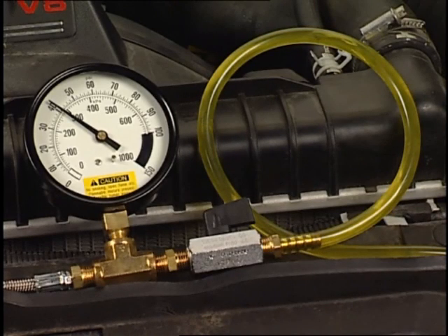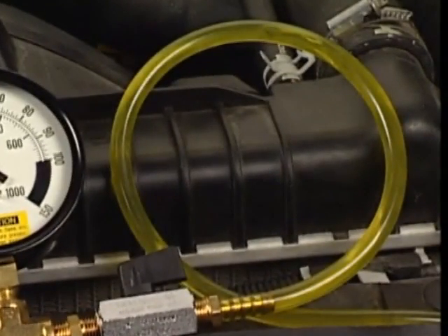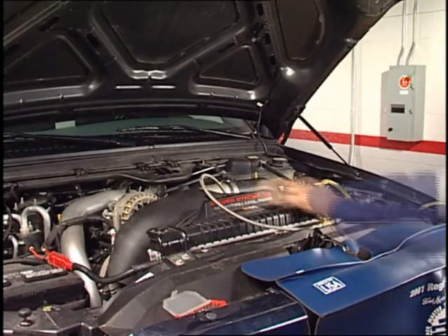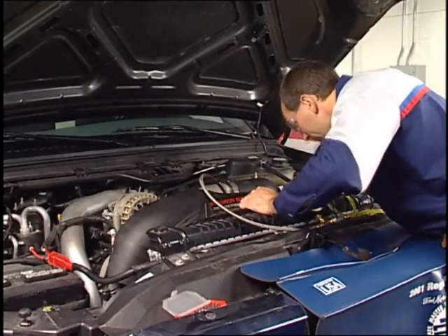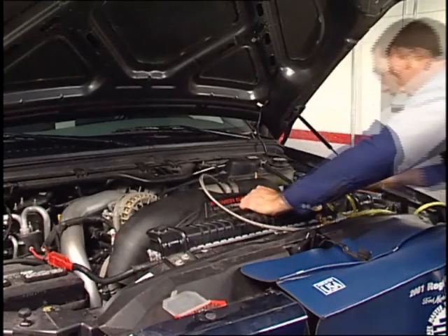If P1 is below the specification, check the clear hose for aerated fuel and turn off the engine or key off the ignition. If you're unable to purge the air from the aerated fuel, inspect for fuel line damage or leaks and repair as necessary. In this example, aeration was not a concern.